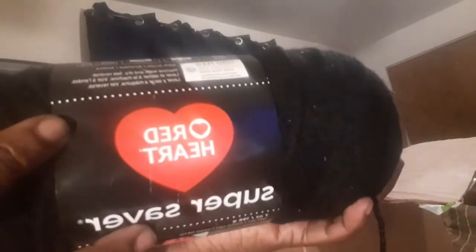I got like two or three of each color. So let's just move right along. Okay, here's the next box. I got some Red Heart — this color is black, and I got two of those.